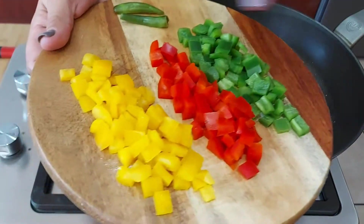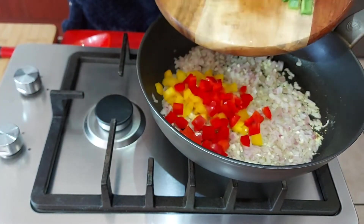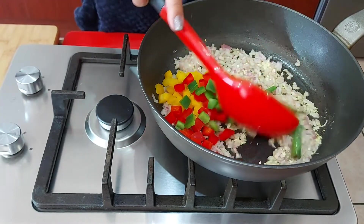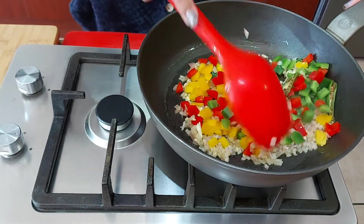I'm also adding some bell peppers along with one chili, and I am going to sauté this for about three minutes.